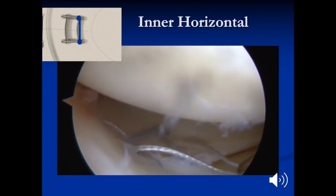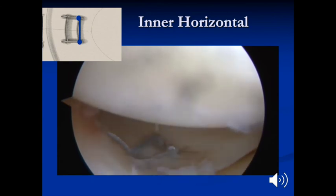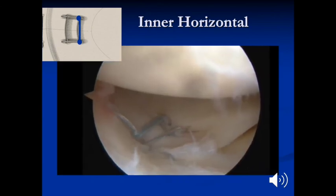The reinforcing sutures, or longitudinal sutures, are tied first, and then the horizontal sutures are tied over top of the capsule.